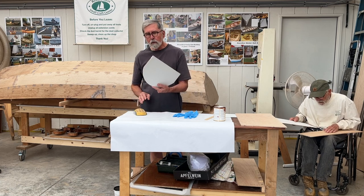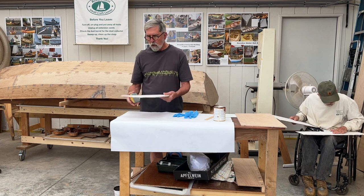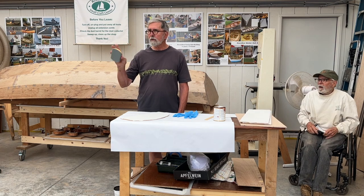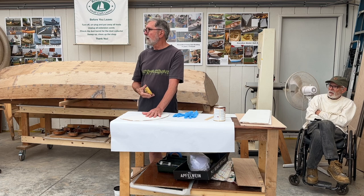What we're going to do today is a little demo on this scrap. This is 120 grit. This has two coats of primer, well cured.